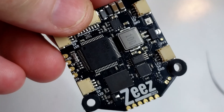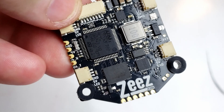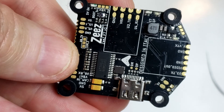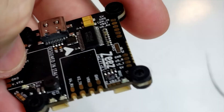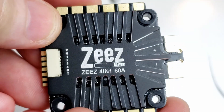I'm taking note of the component layout and it is just quality. It's also designed in Italy, which I thought was very interesting. It does have a current meter and current sensor. Now I'm going to jump over to my favorite part — this 60 amp BL Heli 32 ESC.